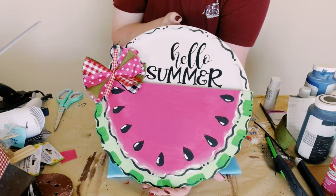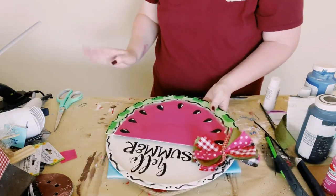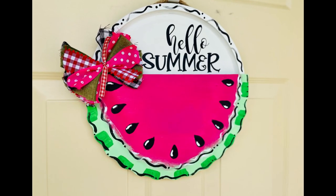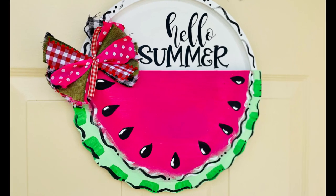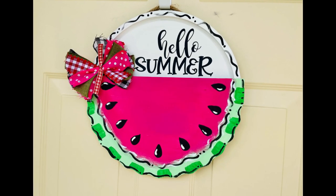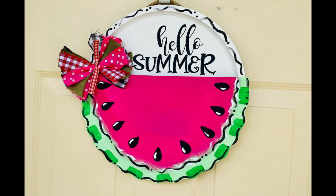And there you go, guys! I think this came out so adorable — how summery is this? So stinking cute! I hope this inspires you guys to create your own in your own special way. If it did, please be sure to sprinkle the love. Thank you so so much and I hope you all have a good rest of your day — thanks, bye!